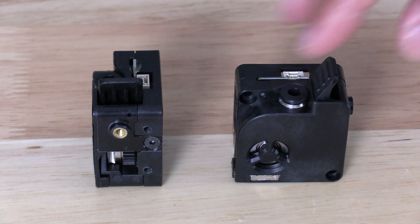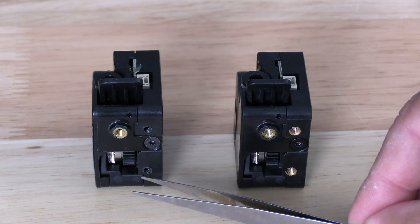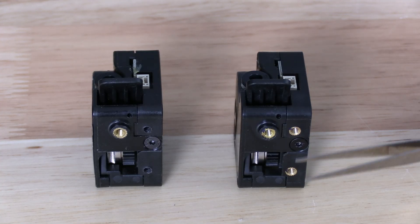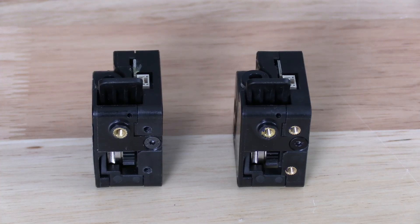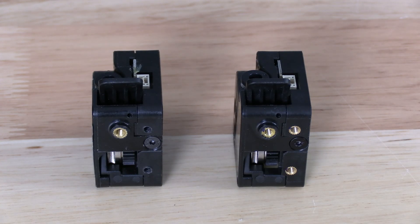Looking toward the side of the K2 Plus extruder, you will see the screws are tapped into the housing of the extruder. Here on the new model, you will see they have installed threaded inserts. You now have three threaded inserts versus one.